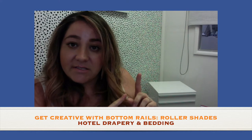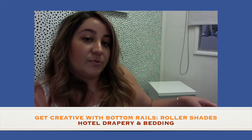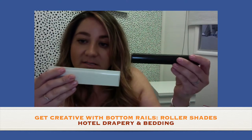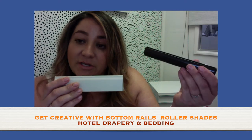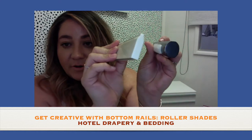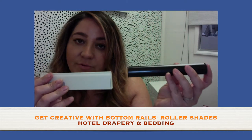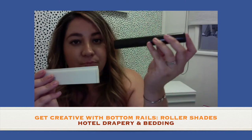Now if you don't want it heat sealed, you can also sew it across and it looks really nice too. The other options are using slim bottom rails like this — instead of having fabric at the bottom, you'll have these pieces sitting at the bottom, which is another great way to block light coming in from the bottom. These come in a circular shape or more of a rectangular square shape.